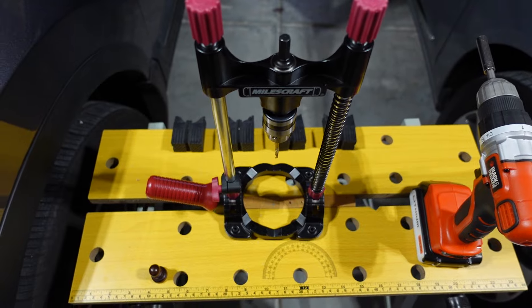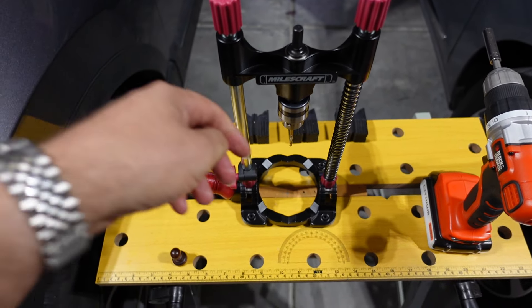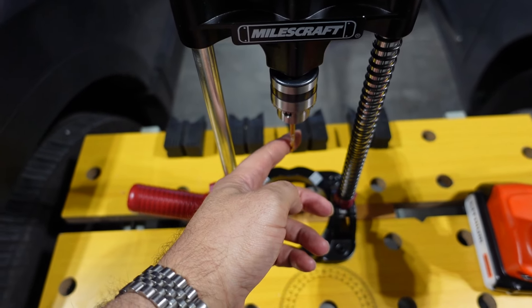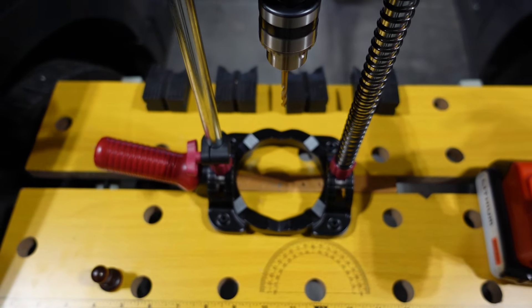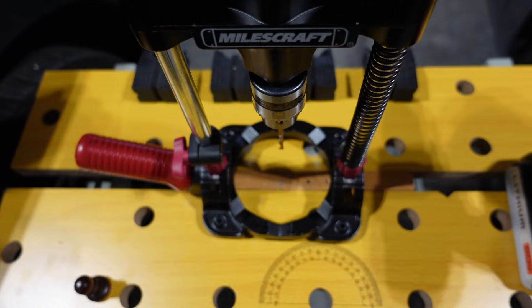What this here is — this is what you call a drill buddy. Basically you have a bit here and you put a drill on this side, and when you turn it, you can see it turns this right here, but it also keeps you in alignment going straight down.